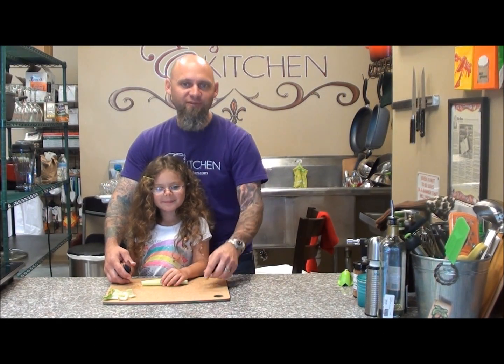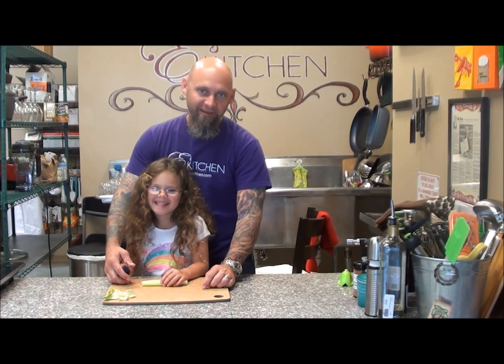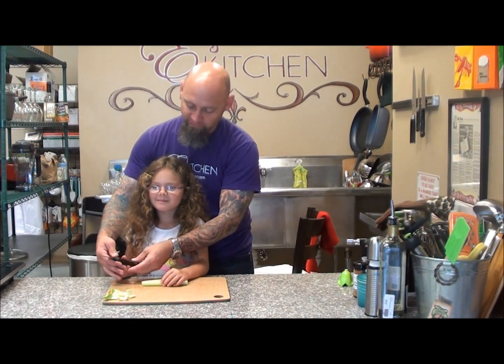Hi, welcome to Edie's Kitchen. Today we have a special guest star. This is my daughter, Emma, and she's going to be showing us the Kun Rikan knife.